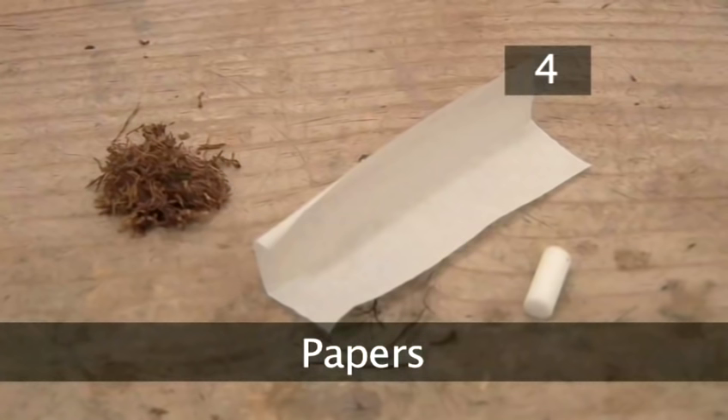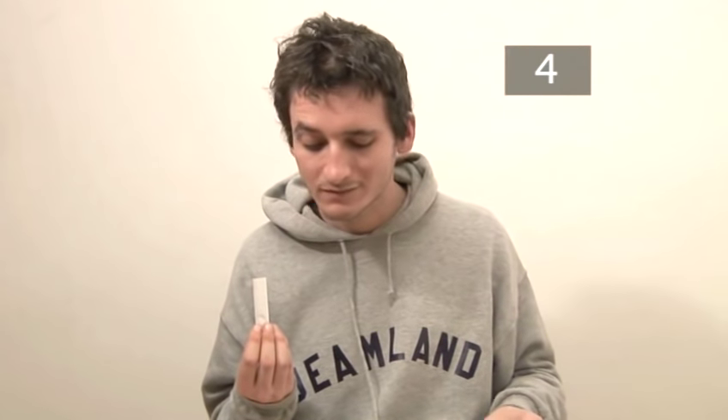Step four: papers. These come in different sizes and thicknesses. Thicker paper might be easier to roll with, but thinner paper means you are inhaling less paper.